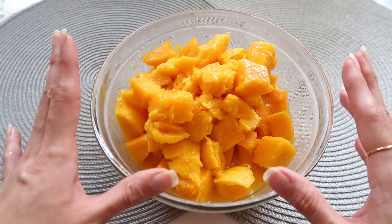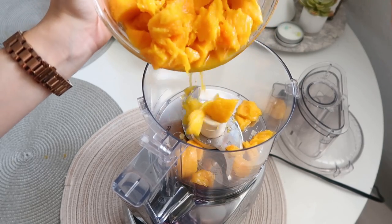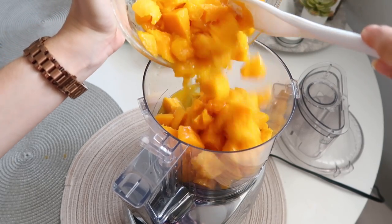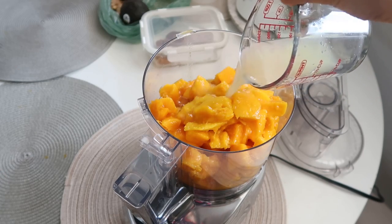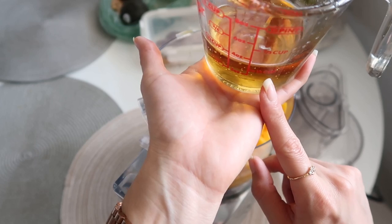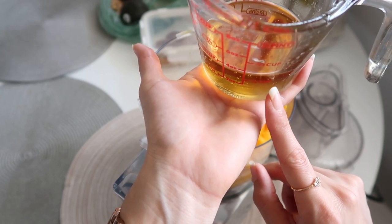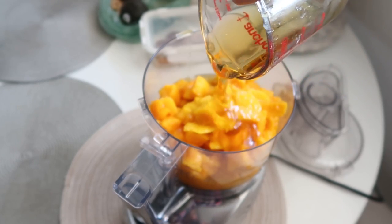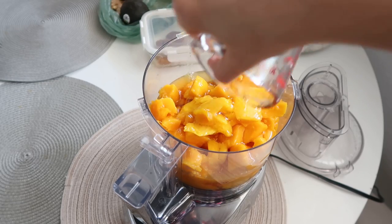Here we have our frozen mango — it's been more than two hours. I chose agave and here we have a little more than one third cup. It looks so good.